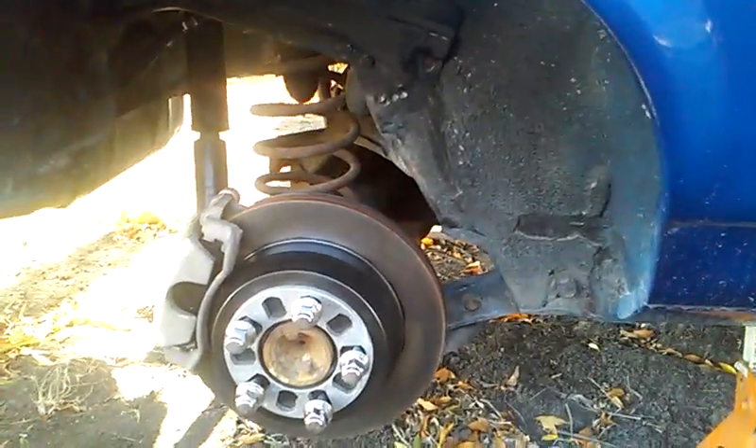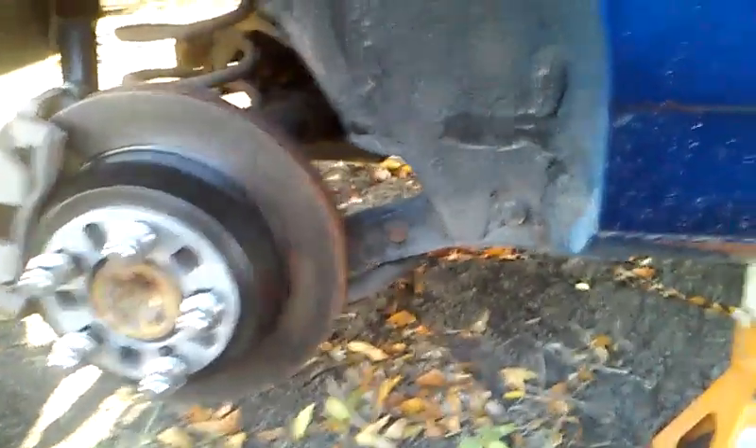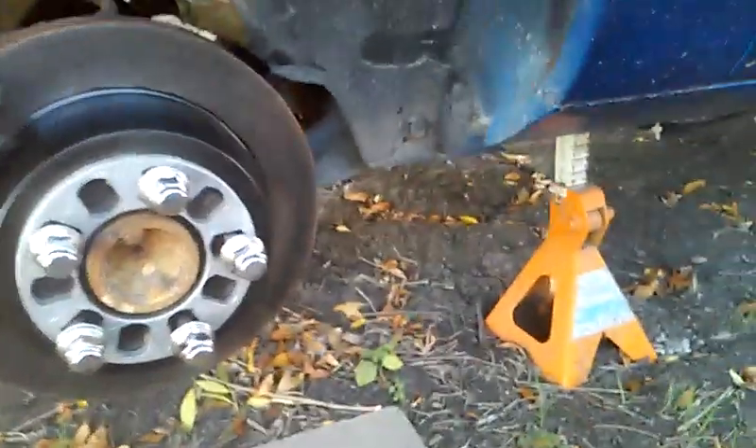Here's the rear disc. I really enjoy these four-wheel disc brakes. It will throw you through the front window, as one H-Body member said.